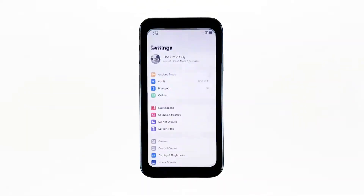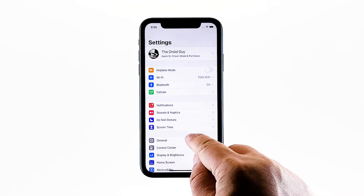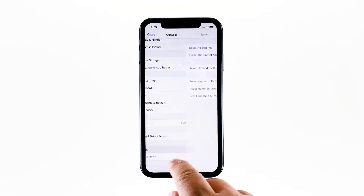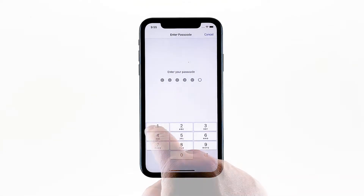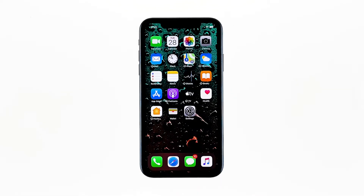From the home screen, tap Settings. Tap General if it's not selected yet. Touch Reset, then touch Reset Network Settings. If prompted, enter your security lock. Tap Reset to proceed with the Network Settings Reset. Your iPhone X will reboot after this. Once it has finished rebooting, try to see if the problem is fixed.